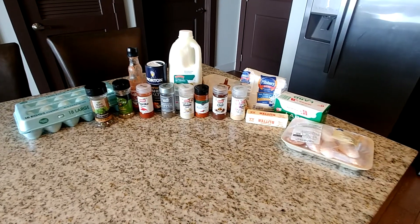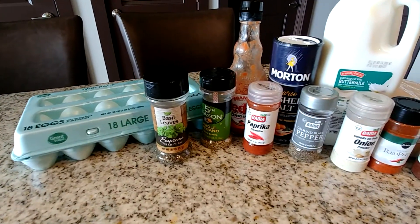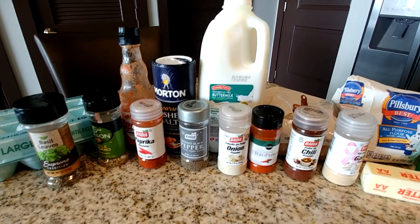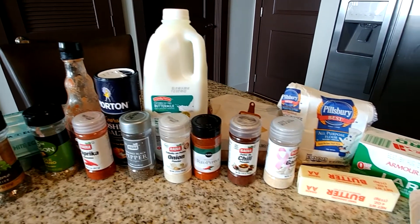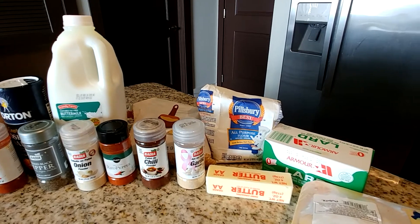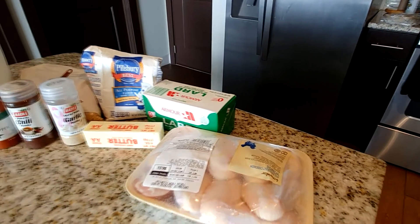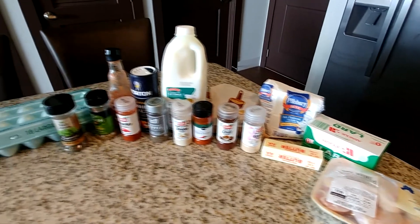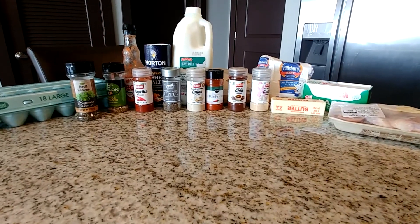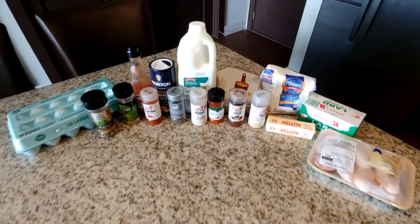Here are the ingredients we're going to start this recipe with. We're going to use eggs, some basil leaves, oregano, Frank's hot sauce, paprika, kosher salt, ground black pepper, onion powder, some buttermilk, red pepper or cayenne pepper, chili powder, brown sugar, garlic powder, some all-purpose flour, butter, some lard, and our Publix Greenwise chicken. These are the ingredients for today's recipe — there's a lot, so let's take notes and move on.